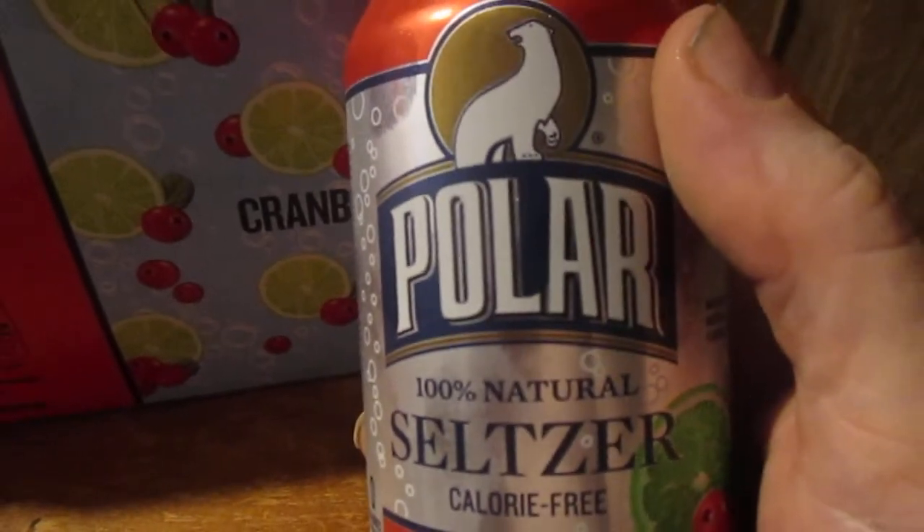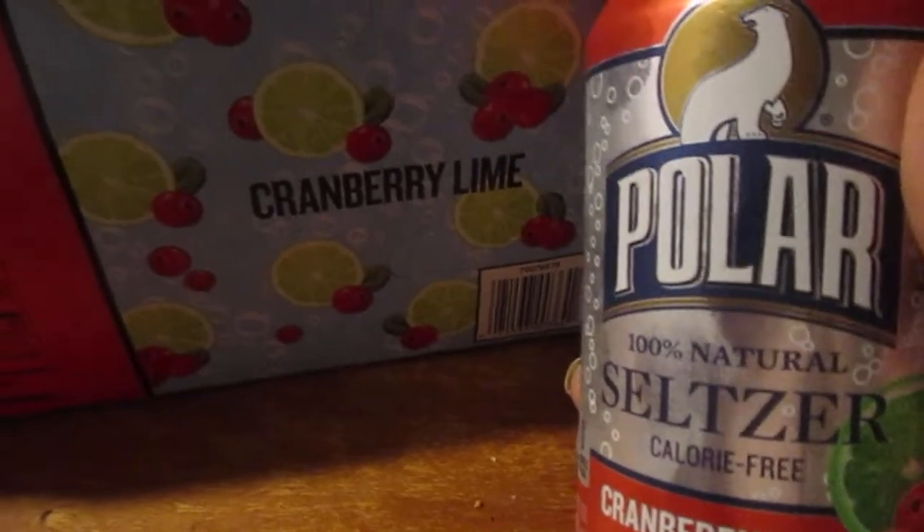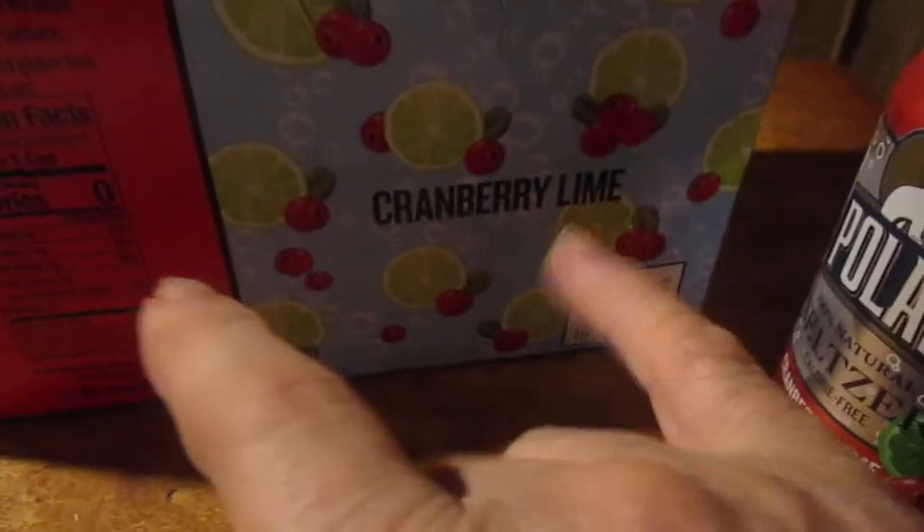I give that an 8 out of 10. That's my review for the Polar Cranberry Lime seltzer water. I hope you liked the review. Catch you next time — please like the video and leave a comment.